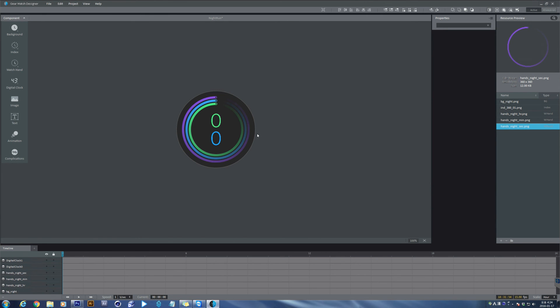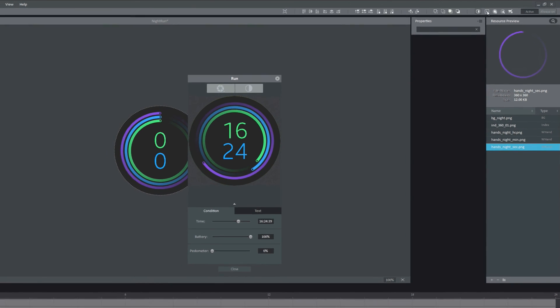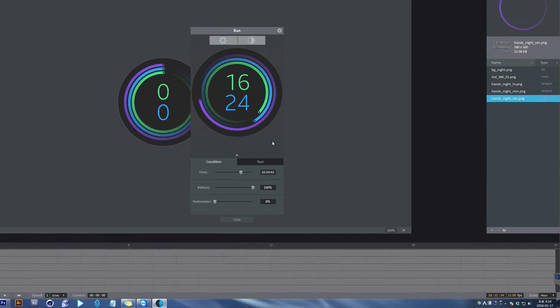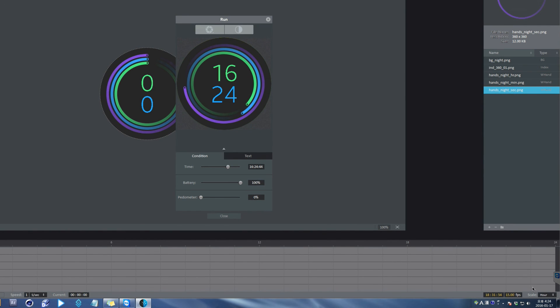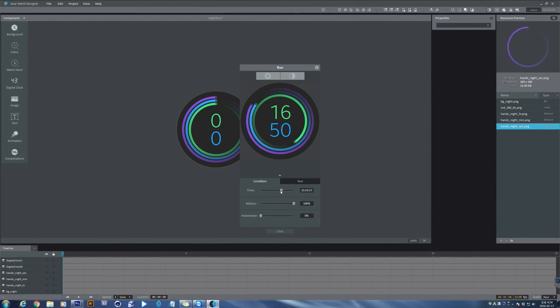Now the simple clock is done. You can test by clicking the Run button on the top right corner. There you can see the pop-up window. You can test if the hour, minute, or second hands and digital clock work well. Moving the slide bar, time information is changed in real time. And there's our simple watch face, as seen in the emulator.